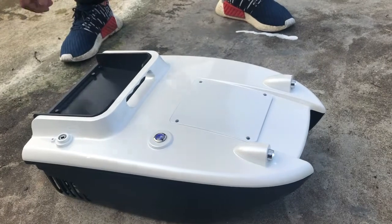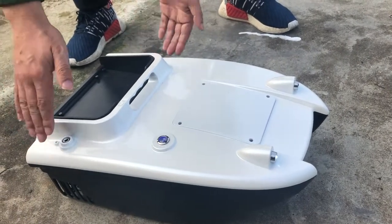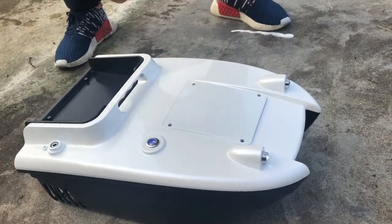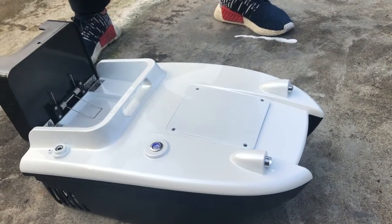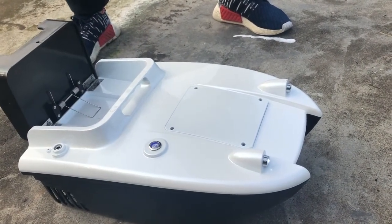The hull is 45 cm long, 29 cm wide and 19 cm high. The bait bin is designed as a hopper with a loading capacity of 1 kg.